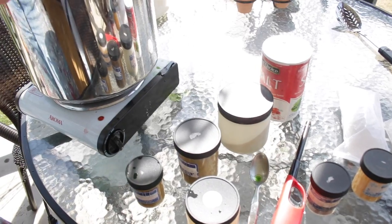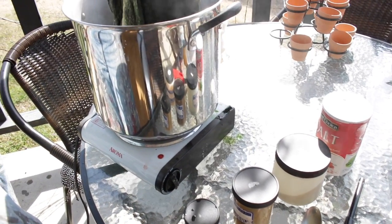Then I roll it up in the bubble wrap and put it in a top-loading washing machine. I stand over it and agitate it a whole bunch, then kind of let it run. That's the felt-making process, and then it's time for the dyeing.